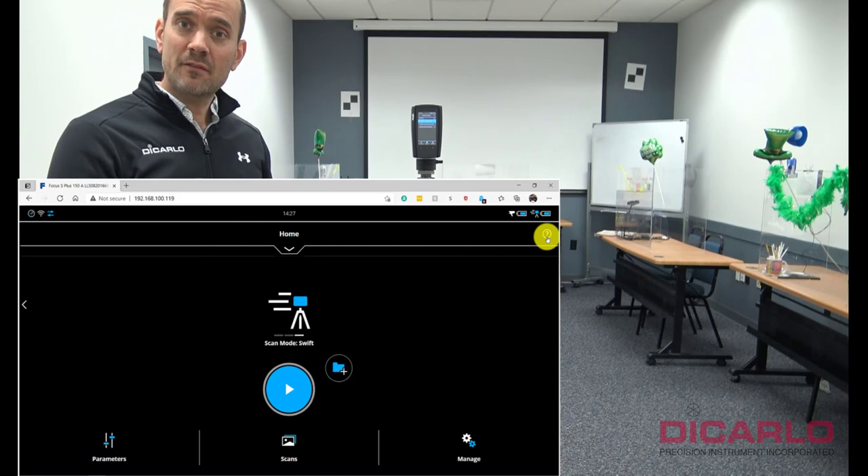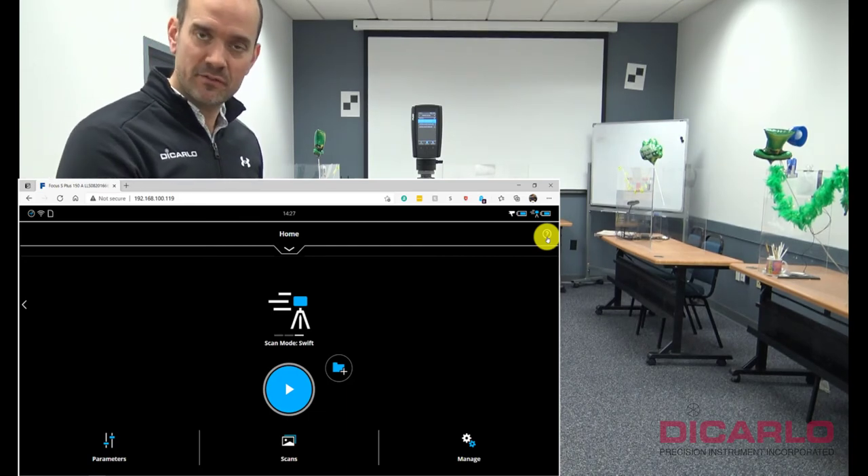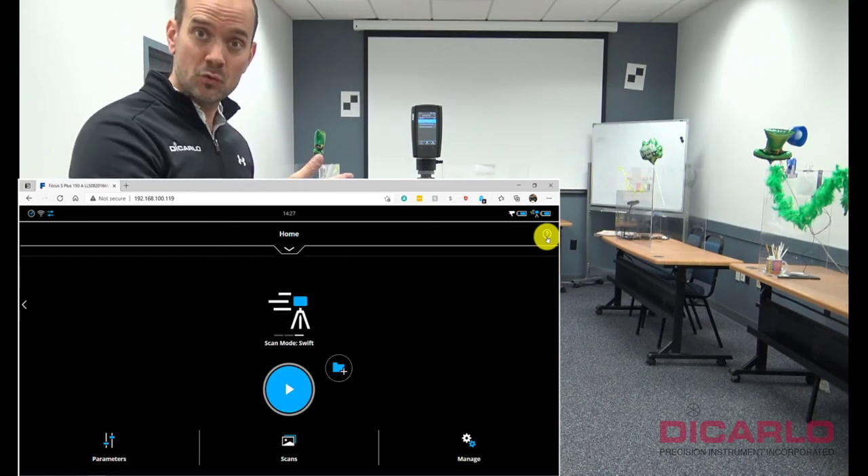The password — 0123456789 — is the same password you input on your scanner to connect to the ScanPlan, and the same password to connect your phone or laptop to the ScanPlan.